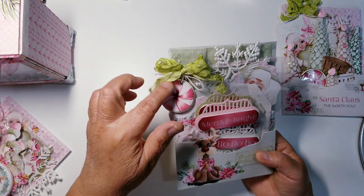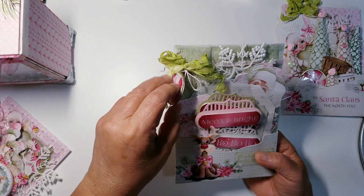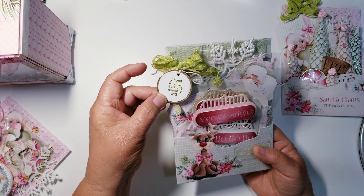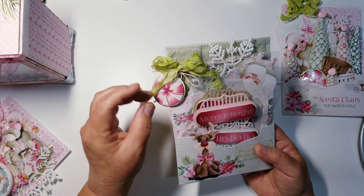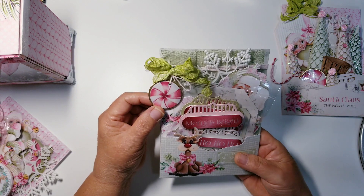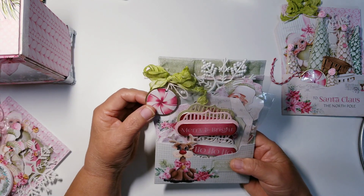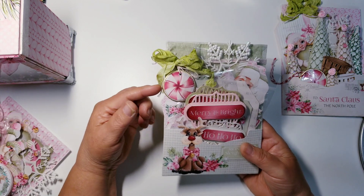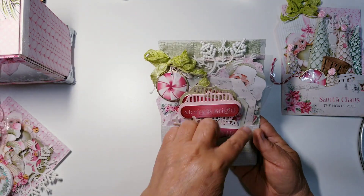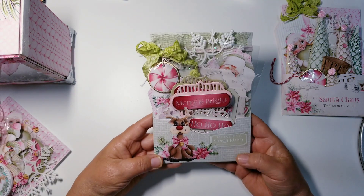Here's another one of those embellishments I made with the peppermints that were in the paper. This one I stamped on the back: 'I hope Rudolph eats the naughty list.' This is just one of those little cheapy economical stamps I sometimes pick up on Amazon. The reason I used that sentiment is because the backing has something like the Rudolph the Reindeer song on it.